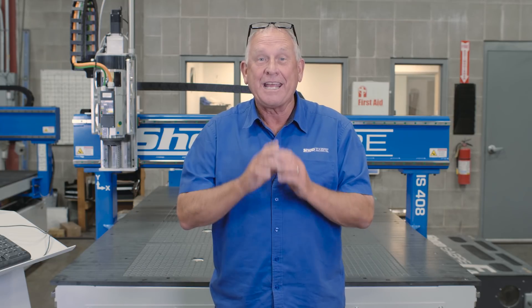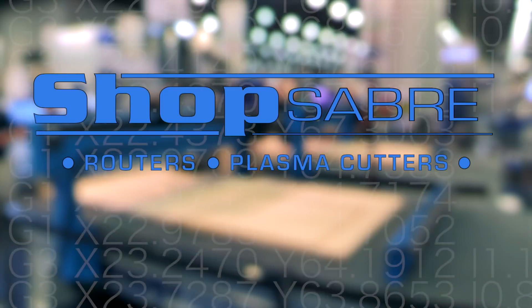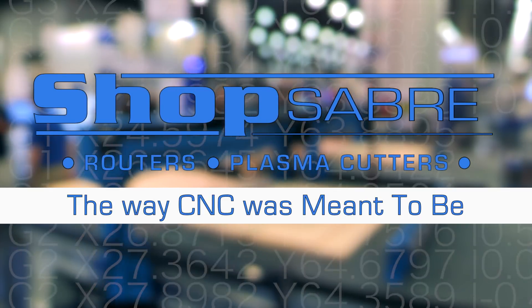Hi, I'm Bob Alsip with ShopSaber CNC. Around here they call me Router Bob. Today I'm going to show you just how good a ShopSaber CNC can cut acrylic plastic. CNC routers cut plastic really, really well, but a lot of people just use wood bits to do that. That works fine, but if you really want a premium surface, you really need to use tools just for that. That's what we're going to do in this video. But before we do that, let's take a look at why this machine is so good for plastic application.